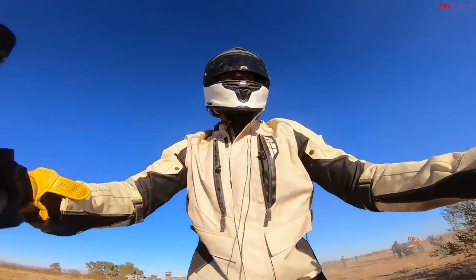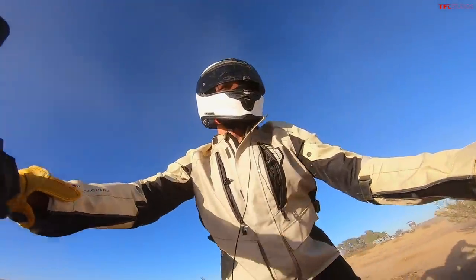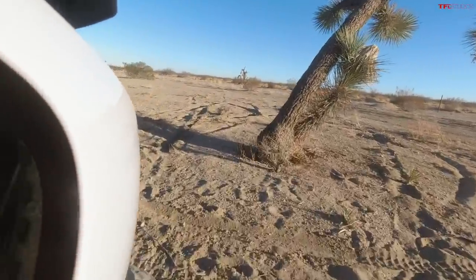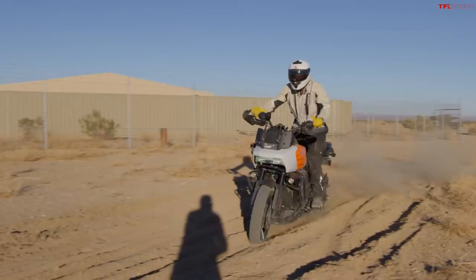That time around I didn't try to steer the bike at all, I didn't try and talk to you guys on the camera — I just let the bike go wherever the hell it wanted to, and it worked.